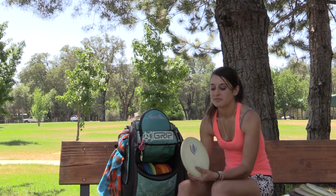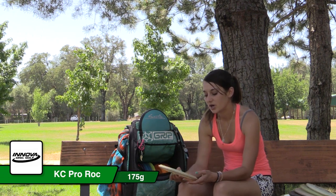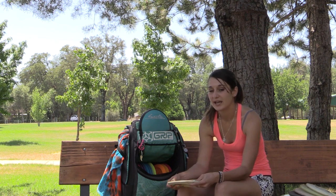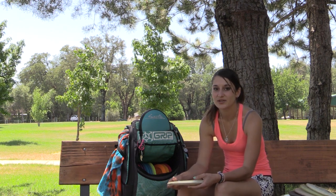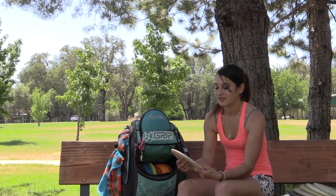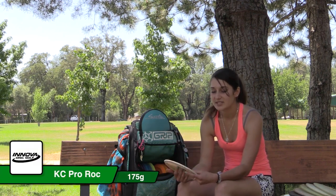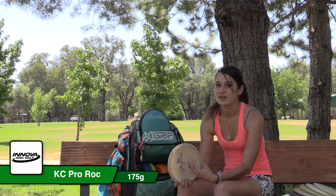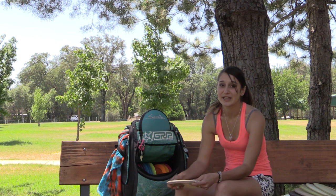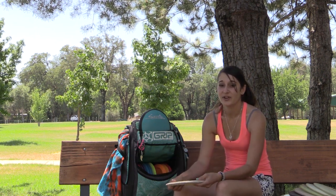Next I got my brand new KC Pro Glow Rock, 175. I can't wait to beat it in so it's nice and flippy, and then I'll put a new one in the bag. This other one has been through a lot — very old. It's an 11-time KC Pro Rock, max weight 175. I got this from a good old friend, Johnny Lissaman. It was a hand-me-down disc and it's very understable.